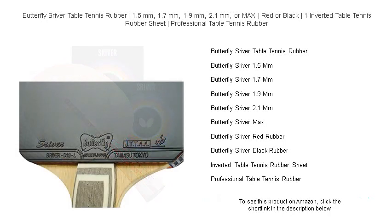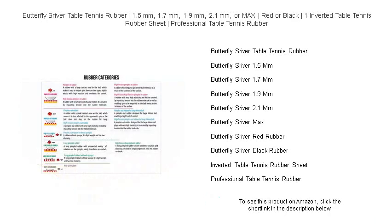Catering to your unique style, it's available in thicknesses of 1.5mm, 1.7mm, 1.9mm, 2.1mm, or max, and in bold red or sleek black, ensuring the perfect match for your offensive or defensive gameplay.